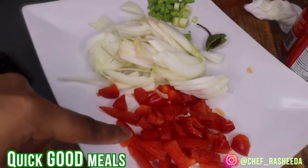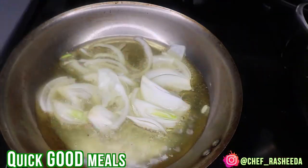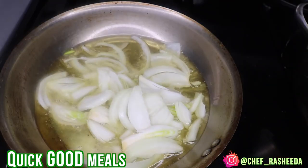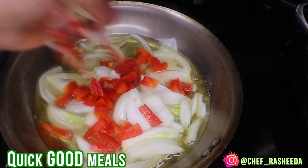So in this clip I'm just showing you guys the size of the vegetables and how I cut them so you can mimic that. And you can see I have an itty bitty piece of scotch bonnet, which you don't have to use. Again, it's optional — if you like spice, you can add it.